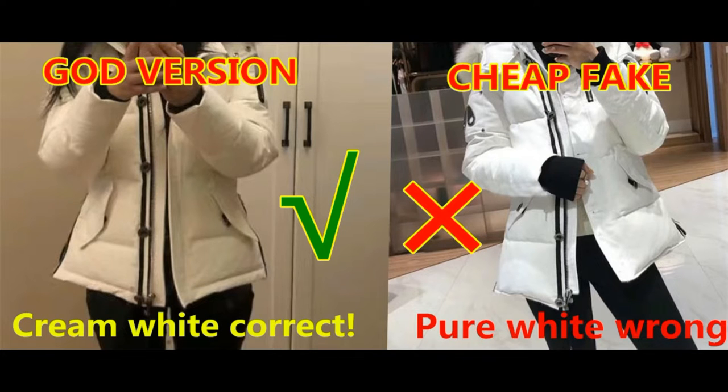Next, this is the women's model white colorway 3Q jacket. For the left one, this is the good version — the correct retail one. The color should be green-white. And for the cheap fake one, the color is pure white. Pure white is wrong; this is not correct. So this is a way to tell a good version from a cheap fake based on the colorway.